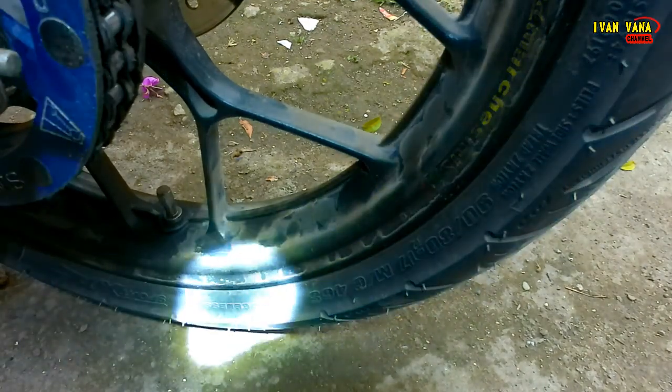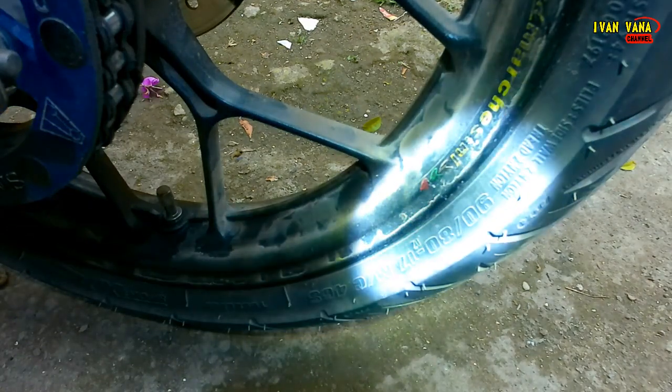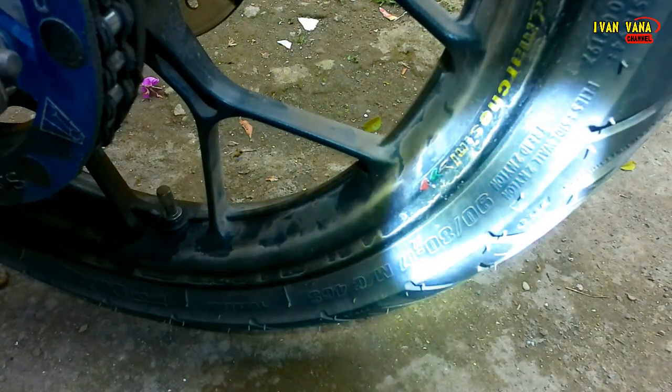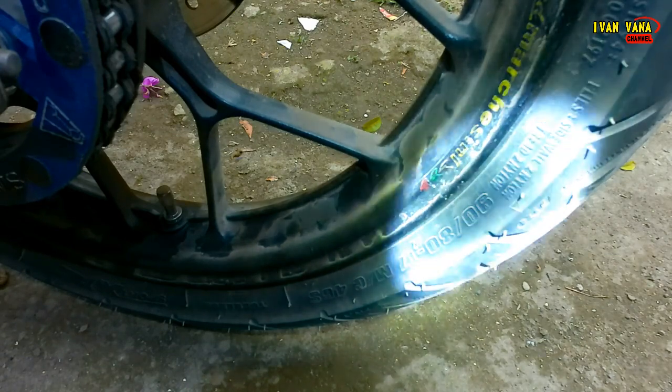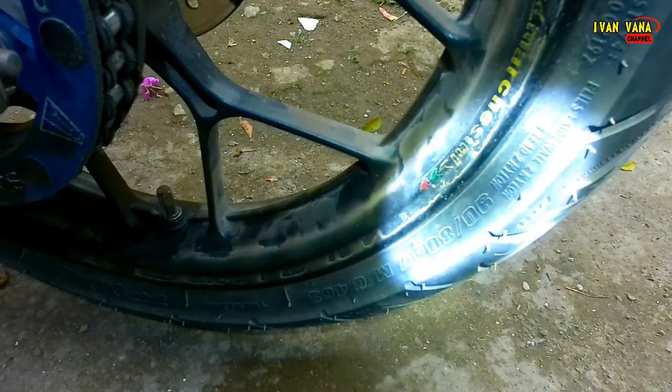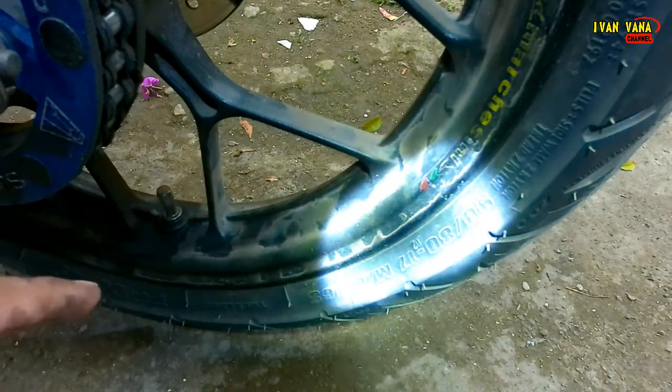Ini tubeless berukuran 90x80x17. Jadi lebar 90, dengan ketinggian 80% dari 90 milimeter, atau kurang lebih sekitar 72 milimeter, dengan untuk pelek 17 inci.